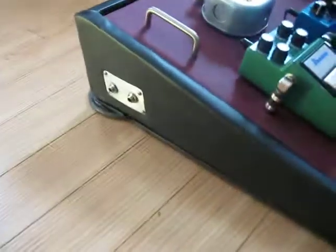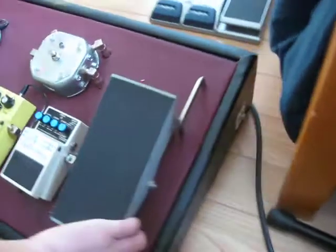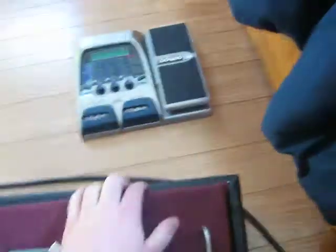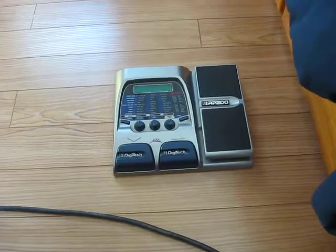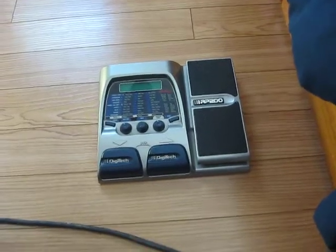This whole thing is covered in one of my previous videos that is on my site. It opens up and has a storage compartment. That's the old RP200 — never used that for obvious reasons. It just finds itself underneath my dresser somewhere probably.